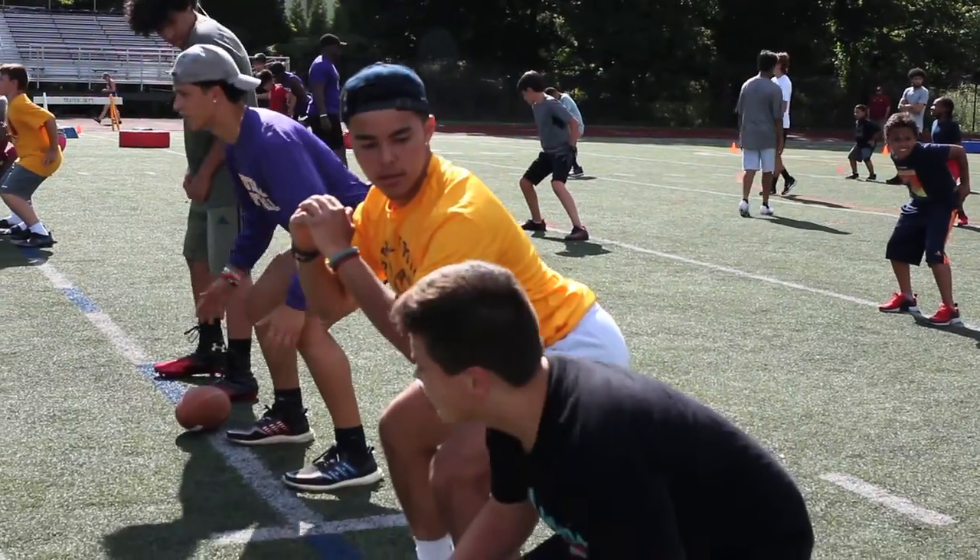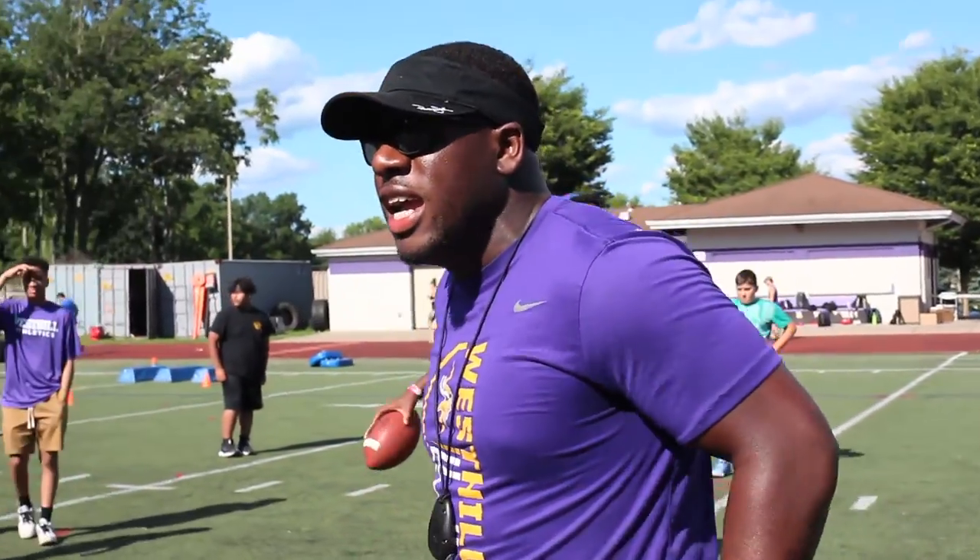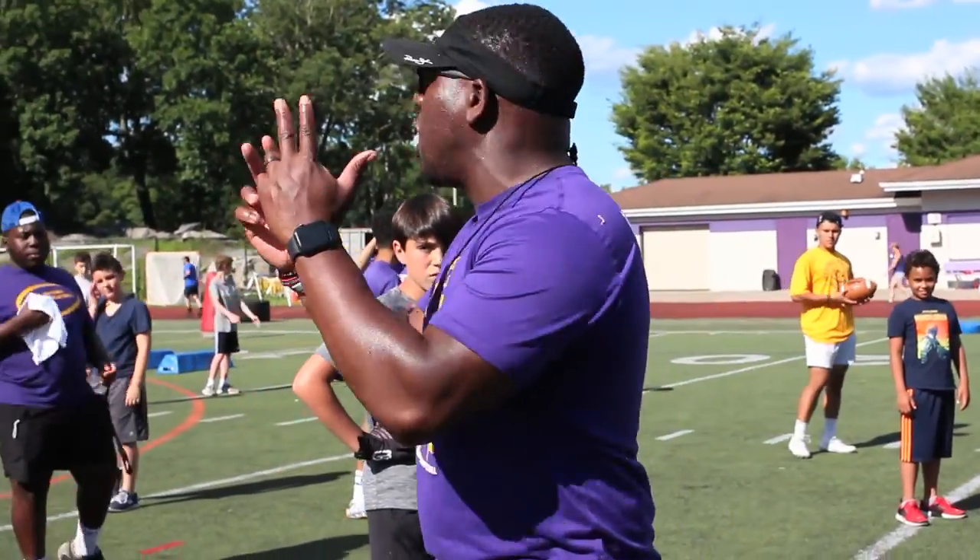Good. Eyes up. You want to be in the balance position. You got to take your hands out of the holster and you got to bring your uppercuts.